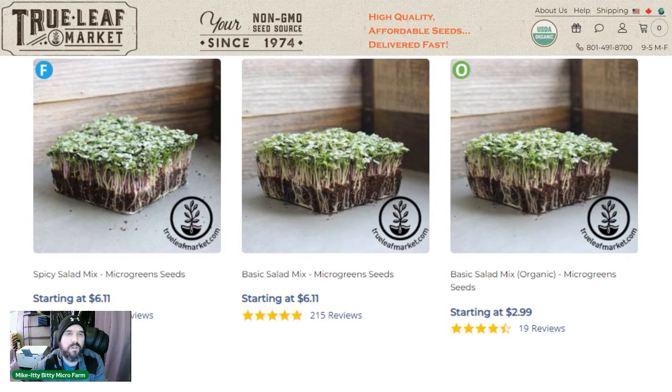Number four is a salad mix. We do a spicy salad mix, though any basic salad mix works — there's also an organic mild version. People really like our spicy one; we sell a ton of it in grocery stores. It's a 10-day grow and it grows great, so I highly recommend the spicy mix.